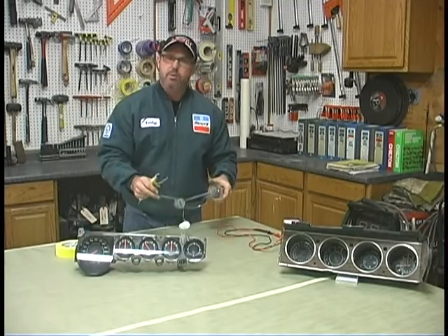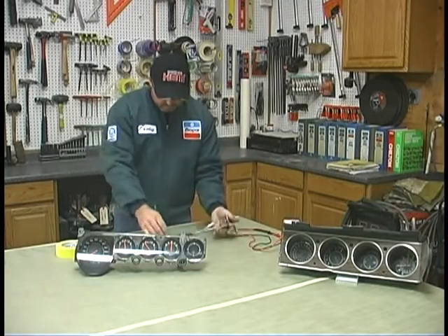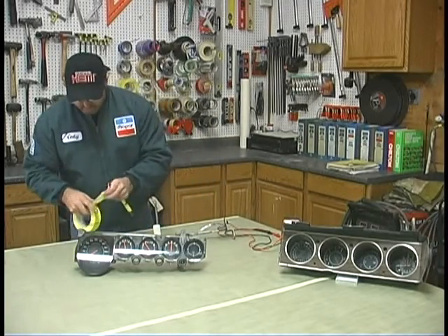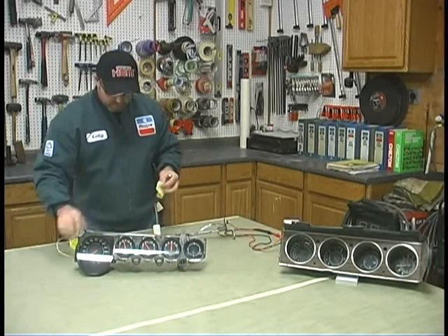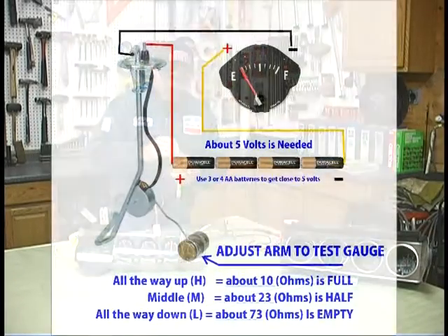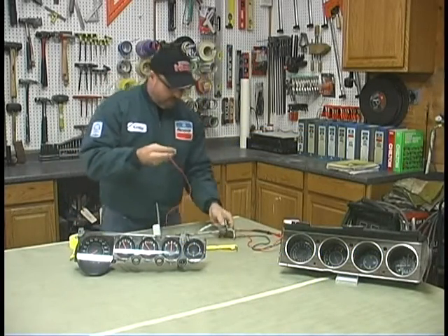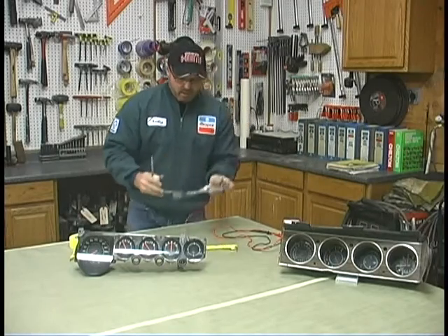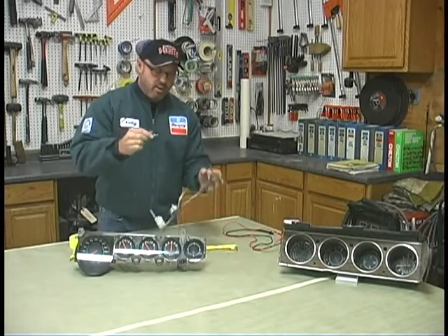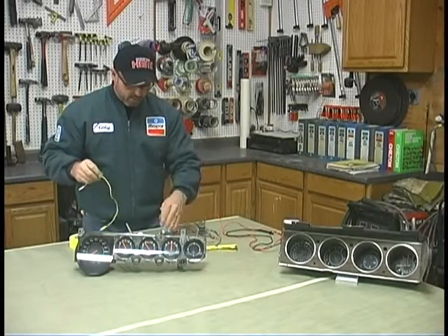Now we can actually run it just like we were going to run it in a car. Take your positive — I use alligator clips, they make it easy for one person — and tape that on there. I know my positive goes on my sending unit, right on the positive side. My ground I'm going to put on one of the inlets there so I've got a good ground. And I just need a third wire to complete the circuit, so I'm going to use this yellow wire.